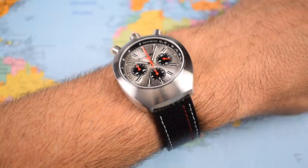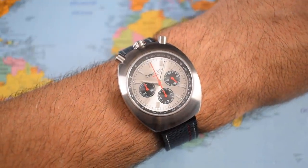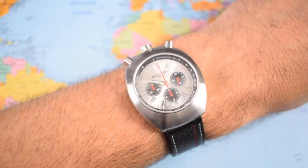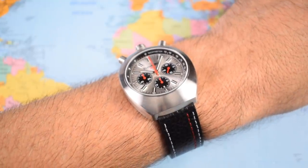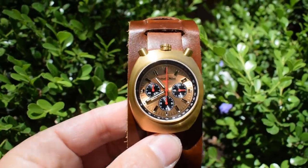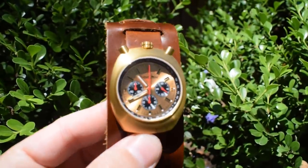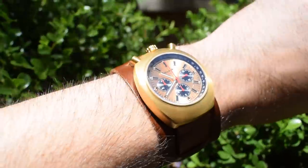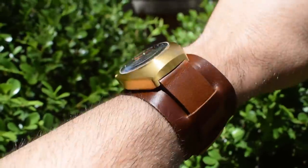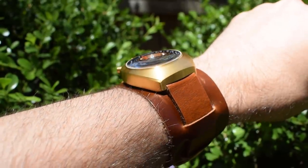And here is the brushed stainless steel version for comparison on the supplied two-piece leather racing strap. It looks a little bit conservative compared to its gold cousin — if a bullhead chronograph could ever be described as conservative. The dial on this one is silver rather than gold, but it also has a sunburst effect with a really nice rich sheen from certain angles. You can also see what I mean about the distortion from the sapphire crystal when you move it to the edges of the viewing angle. In practice it's not that big an issue, and it does add a little bit of retro vintage appeal to the look overall.